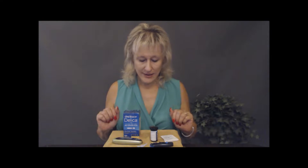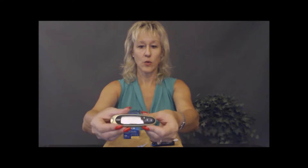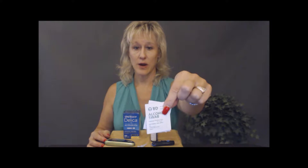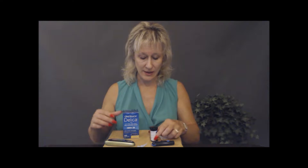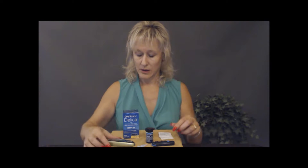So it's always about saving money where we can. Today I chose to use the Delica by OneTouch. We're going to use the OneTouch glucometer. Make sure you have alcohol swabs — these are cheap, you can get them at Walmart for about a buck a box. I'm using the Delica OneTouch needles for the lancet, and we have our glucose strips, also by OneTouch. Whatever brand you're using is fine — the basics are going to be all the same.